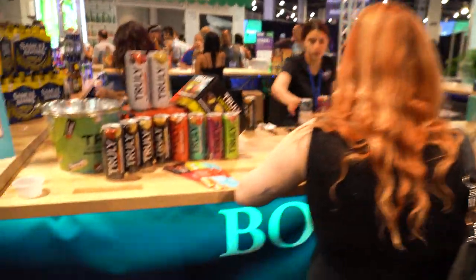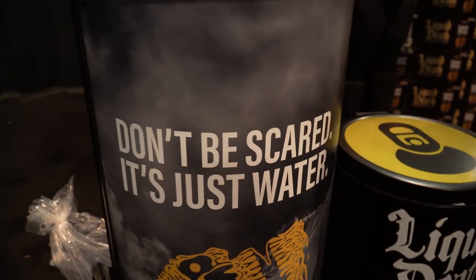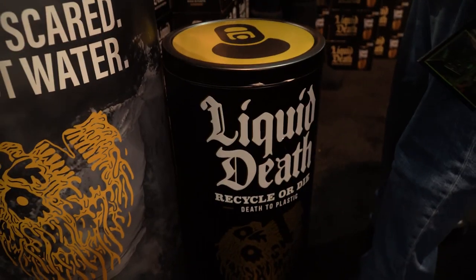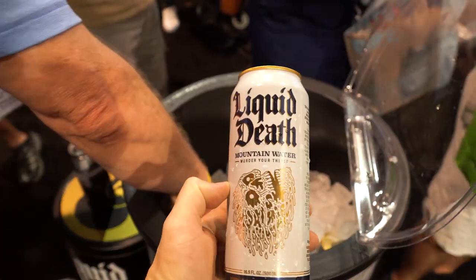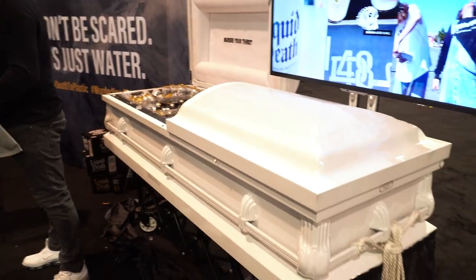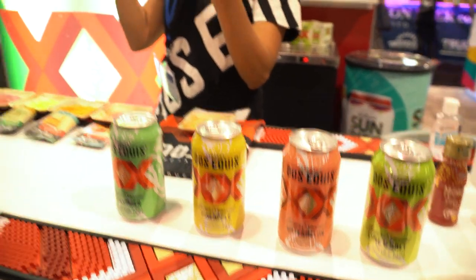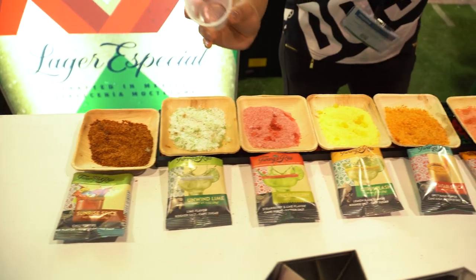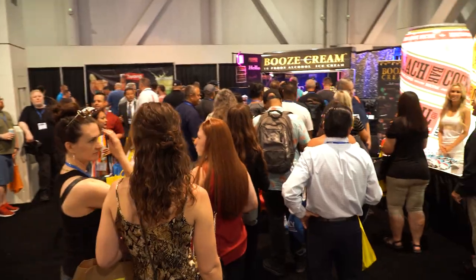This is where the after party is. Sam Adams. This is the best marketing — check it out: Death to Plastic, Liquid Death. Let's try Dos Equis new flavors. This is a vegan place. Look at the line for the booze ice cream.